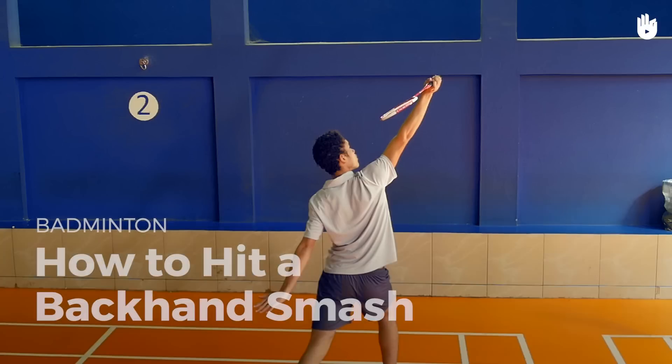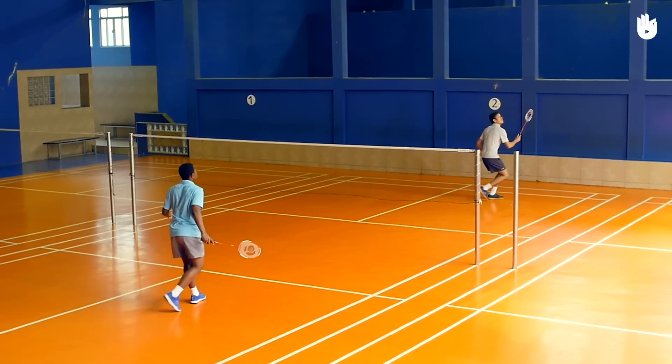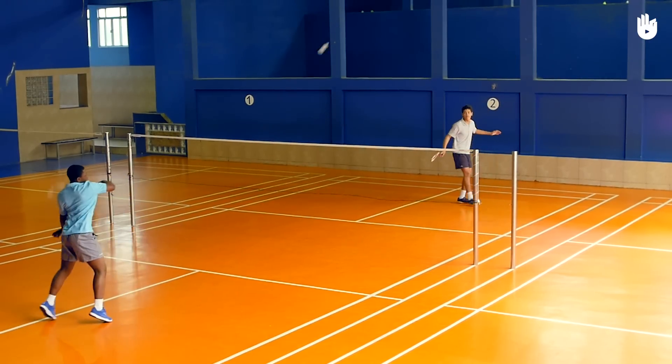In this video, you will learn how to hit a backhand smash. The backhand smash can be a lethal weapon as it is often used to deceive an opponent who is expecting a drop or a clear. It requires excellent timing and hand-eye coordination.